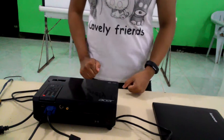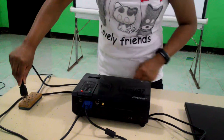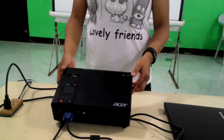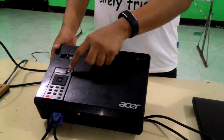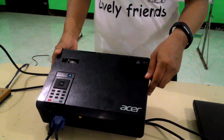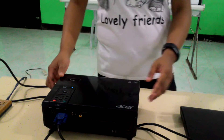Plug your projector into an electrical outlet and press the power button to turn it on. And now you can turn on your laptop.